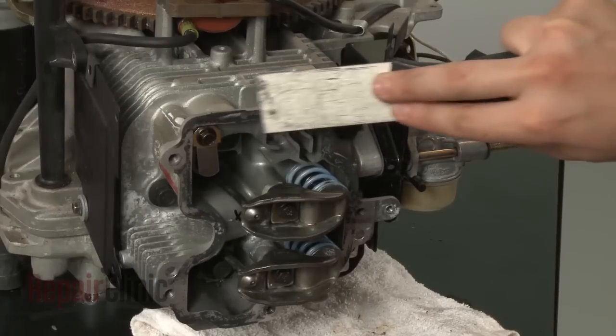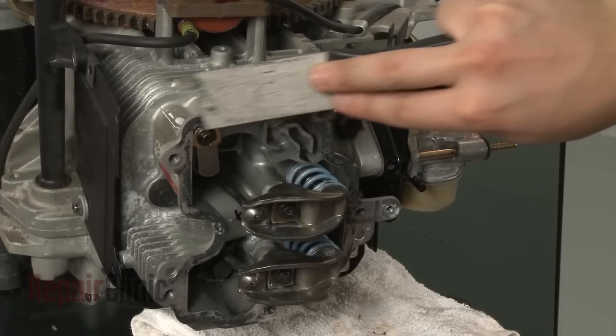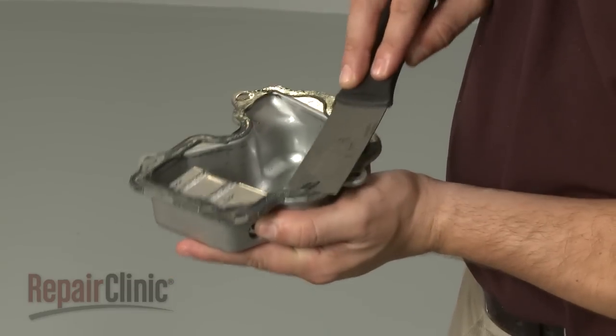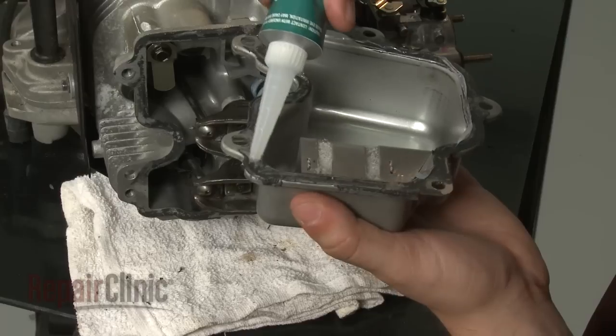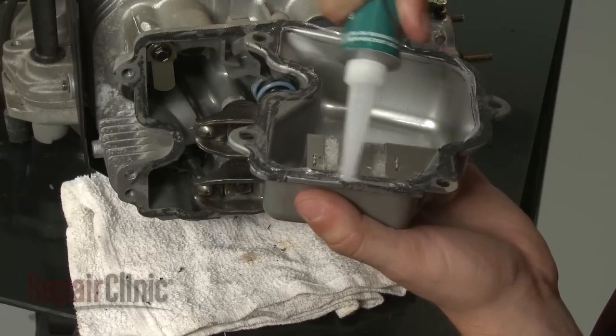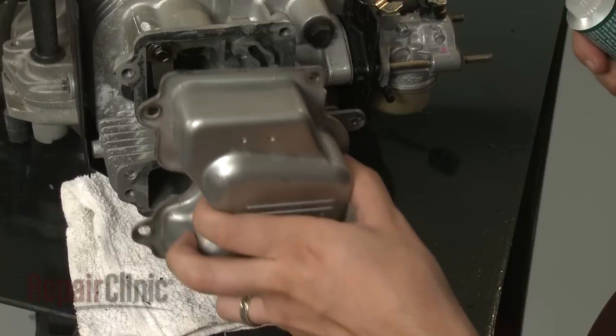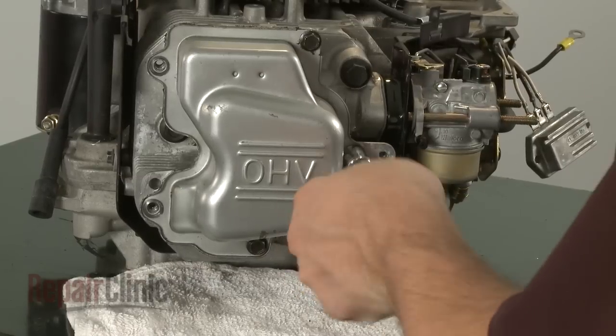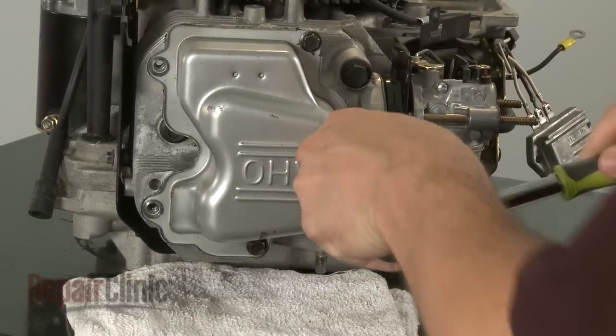Use the putty knife to remove any sealant residue from the cylinder head and rocker cover. Now apply a small bead of sealant to the rocker cover and align it with the cylinder head. Secure the mounting screws on the right side of the cover and at the bottom.